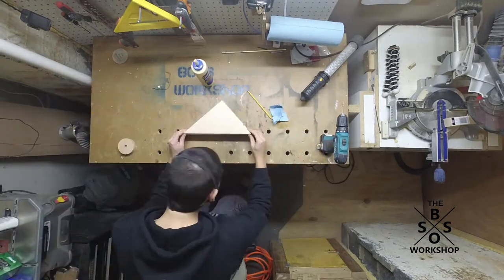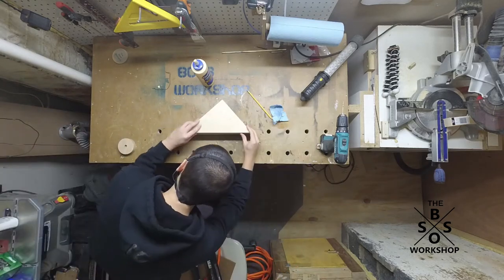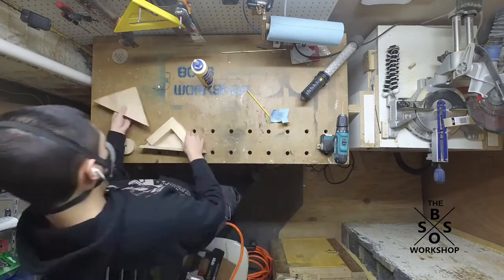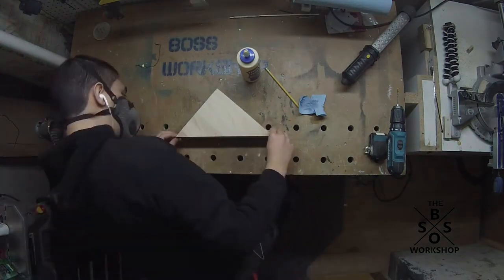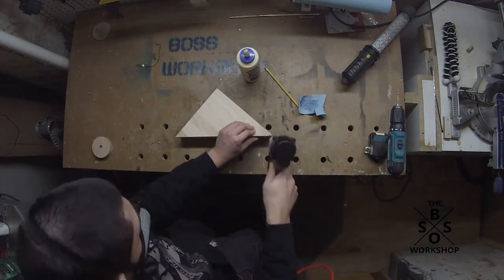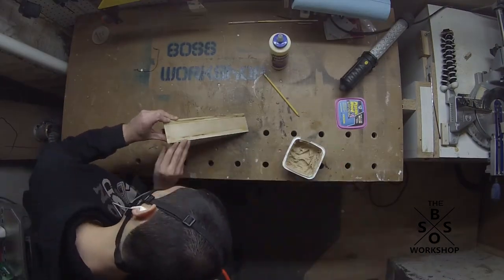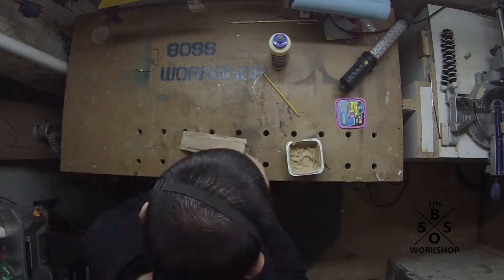Once I had that made, I used it as a spacer to help align the top and bottom piece, using the half-inch piece of plywood that has the mitered ends on it, and I used a brad nailer to tack it together. You don't want to nail in the corner piece — it's just there to act as a spacer while the wood glue was drying. I also applied wood filler to cover up any gaps.